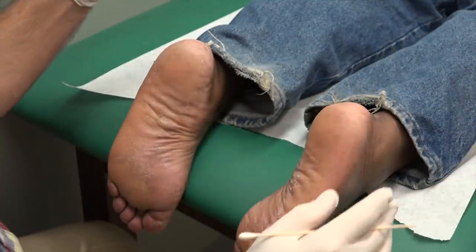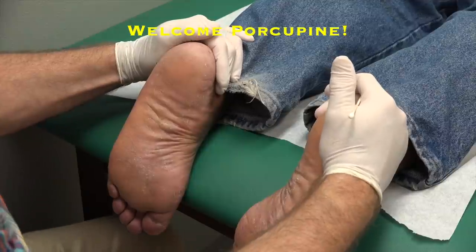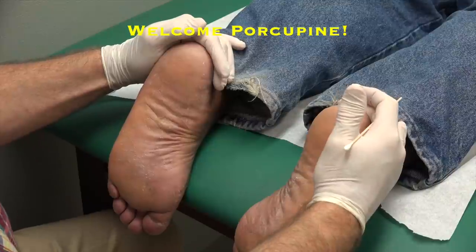We're rolling. Alright guys, we've got our friend Porcupine here who's got some foot trouble. Porcupine, you okay if we video you a procedure for all our friends on YouTube and around the world? Yes. How long have your feet been bothering you, bud?